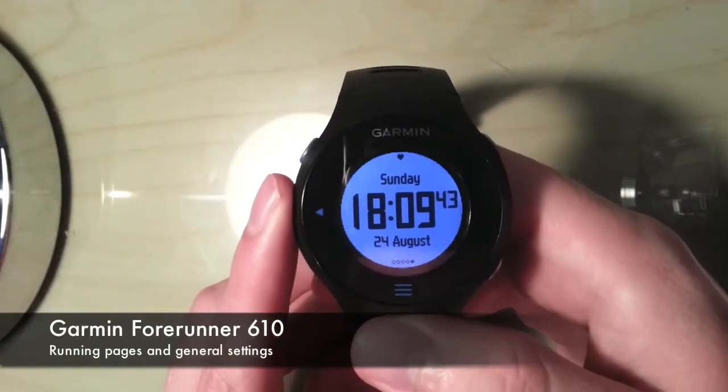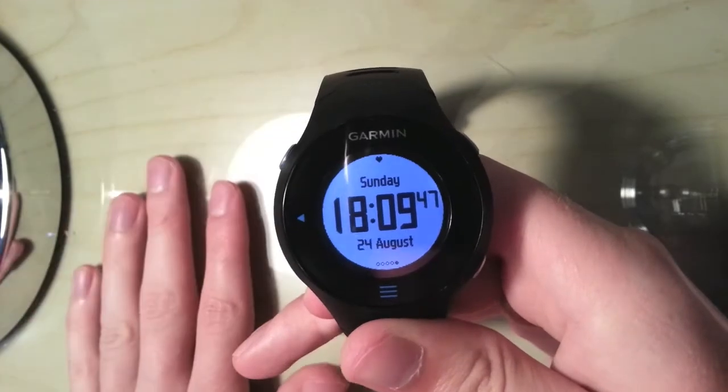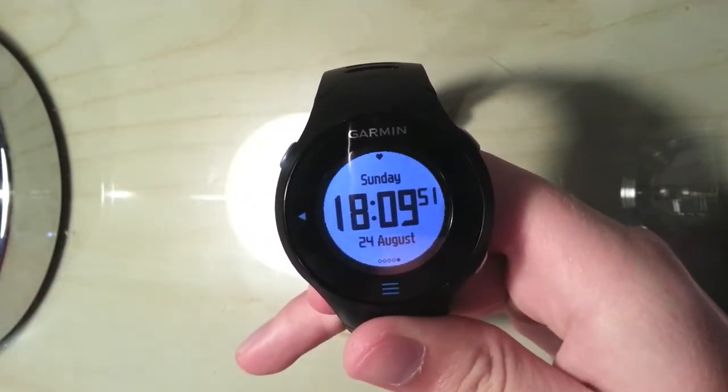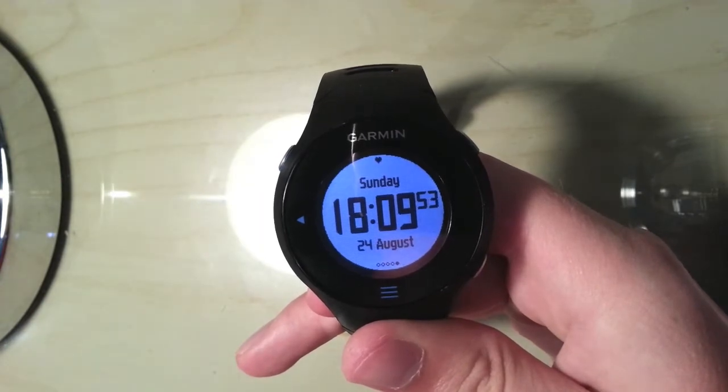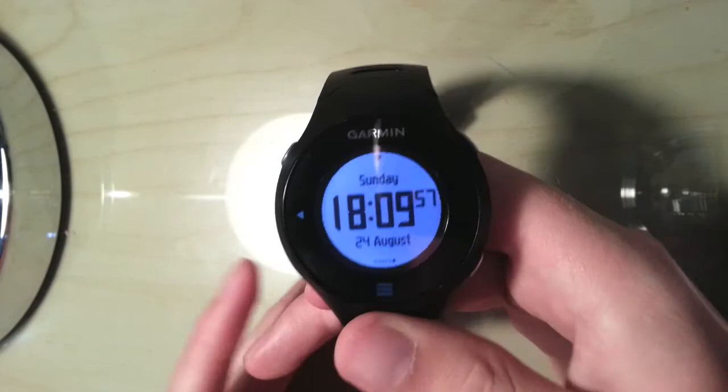Hi, today I'm going to have a look at the Garmin Forerunner 610, and more specifically the setup pages and the run pages that I use when I'm running. I'll try and show you a bit of the tricks I've found whilst I've been using the device, and also feel free to tell me if I'm missing anything because that would be helpful for me as well.